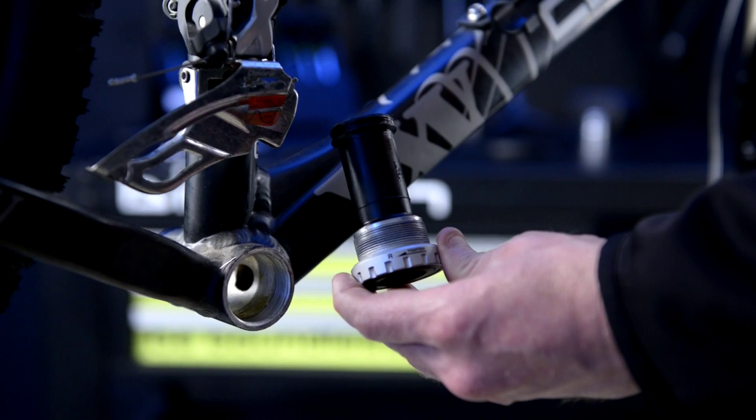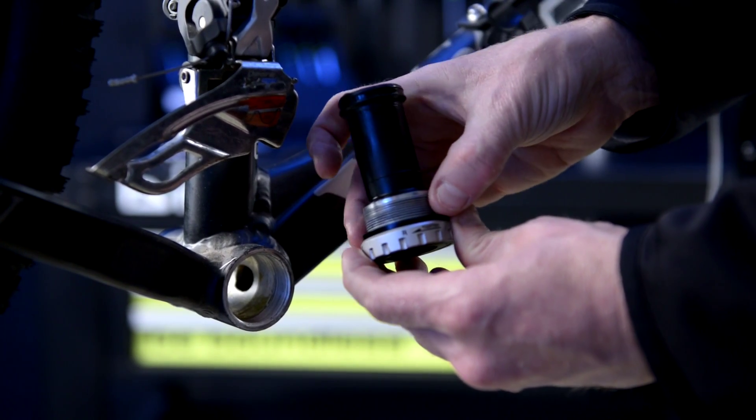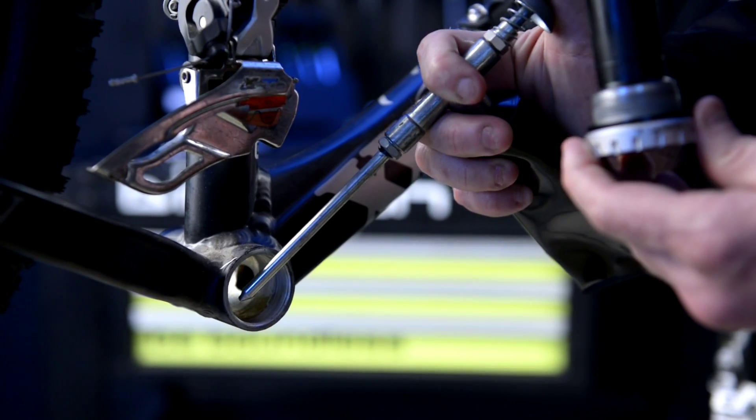The right side of the bottom bracket should be installed on the drive side. Place the required O-rings on the spindle. Next, apply lubricant to the thread in the frame of the bike.